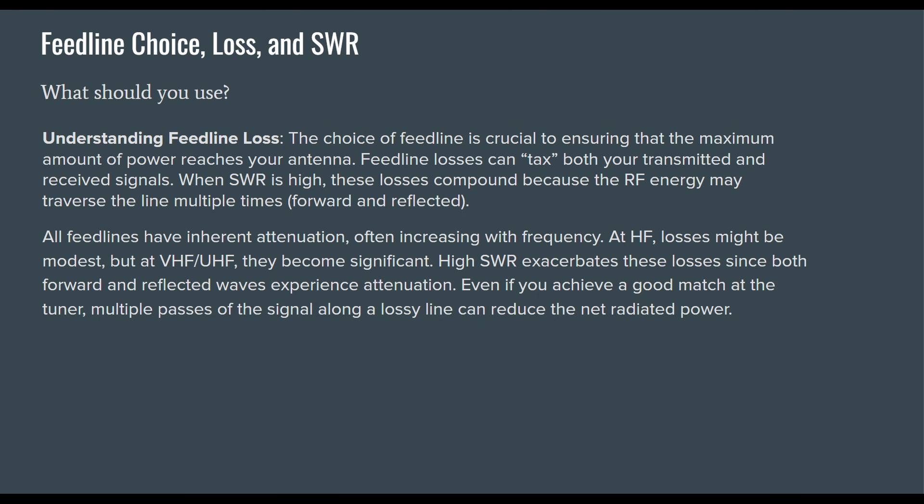Understanding feed line loss: the choice of feed line is crucial to ensuring maximum power reaches your antenna. Feed line losses affect both transmitted and received signals. When SWR is high, these losses compound because RF energy may traverse the line multiple times — forward and reflected power. All feed lines have inherent attenuation, often increasing with frequency. At HF, losses might be modest, but at VHF and UHF, they become significant.